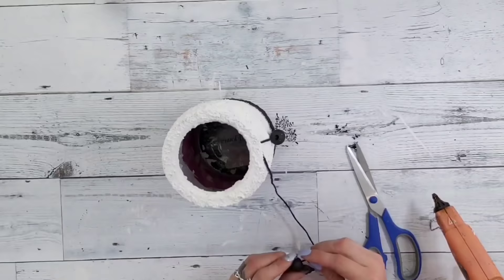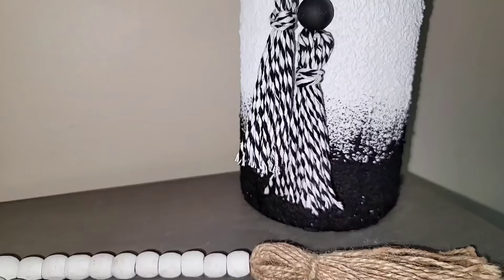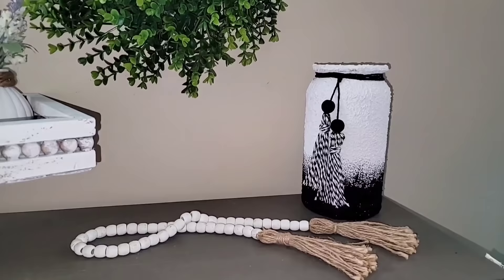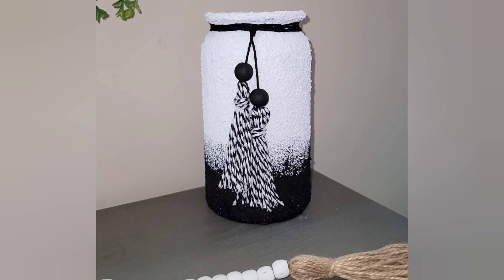Repeat the same steps for the other piece of twine on the vase, adding the bead and the tassel. And here is a look at how this absolutely gorgeous textured vase turned out. This is probably one of my favorite vases I've done in a long time — I love the size and that texture is absolutely gorgeous.